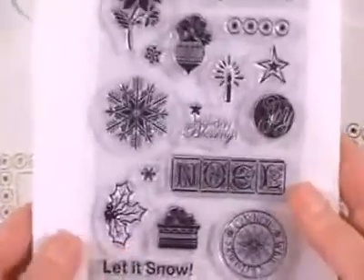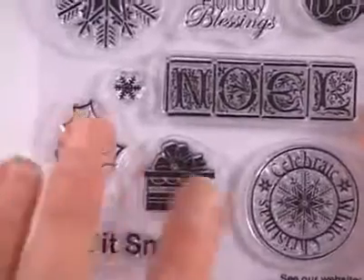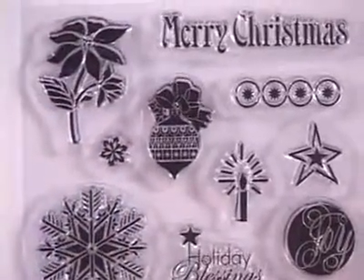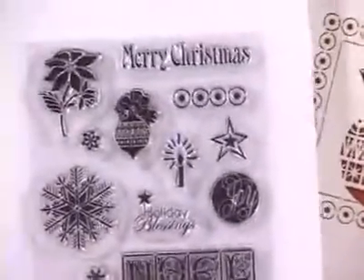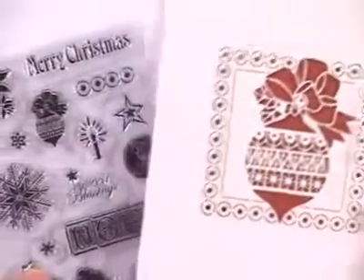You'll see the same artwork in the stamps that you saw on the cards. We've got the snowflakes, Noel, joy, ornaments, poinsettias, and some messages. You can buy these elements together in a value pack or separately. Once you've got the stamps, you can just buy more cards and keep making more and more and adding to it.